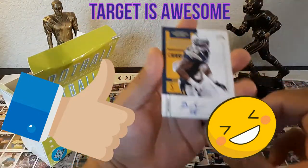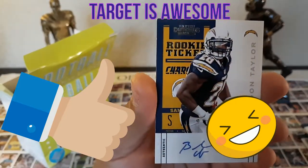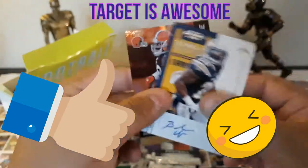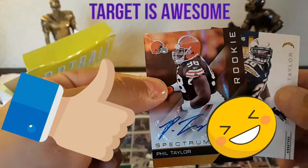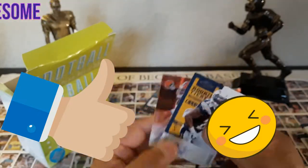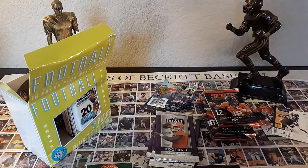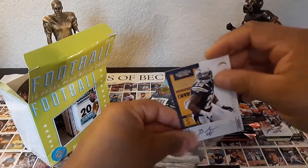Our first autograph - this is a Contenders rookie: Brandon Taylor. And another one - we have another rookie Spectrum: Phil Taylor. So we have Brandon Taylor and Phil Taylor. Target is pushing out a lot of these autographs; it's like they're just giving them away for 20 bucks. These are two top quality autographs we can use for resale or for the collection.